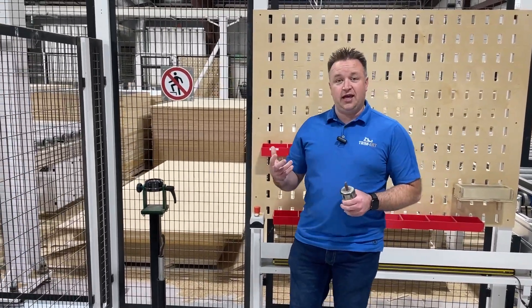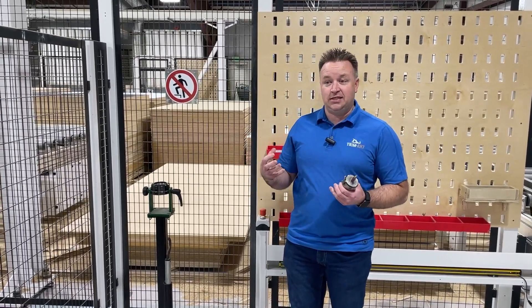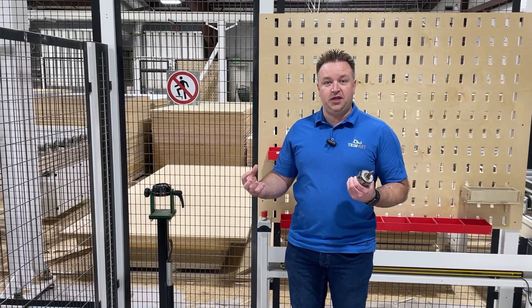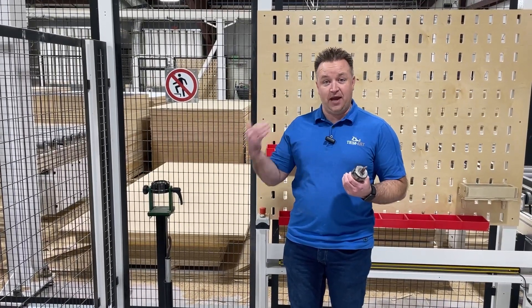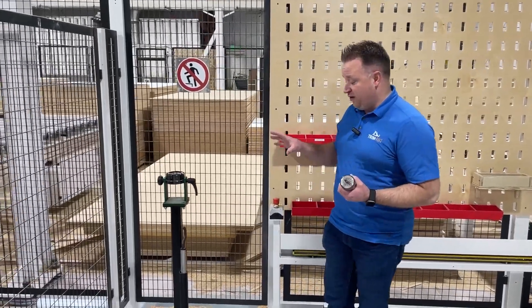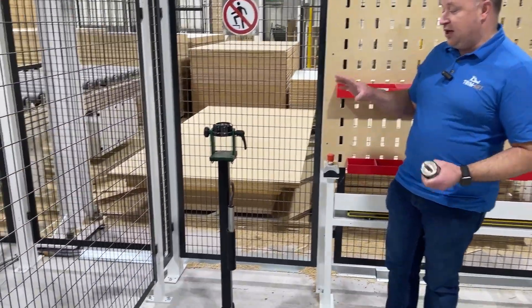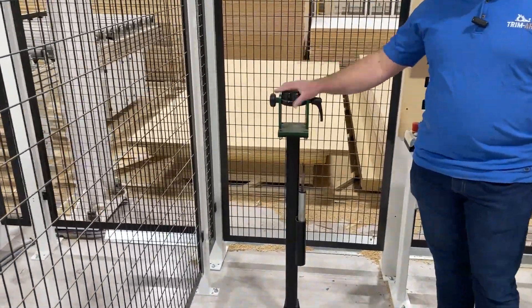One of the things with Lean is the question is where the answer is, which means wherever you're doing something, you need to have the tool to do it, or you need to have the information on how to do something. So one of the things that we've come up with, and we've partnered with the guys at Advanced Machinery with this, is this stand.